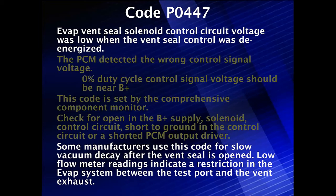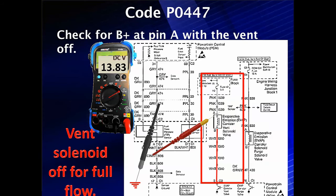In addition to all of that, some manufacturers use this code for slow vacuum decay — dropping down slowly after the vent seal is opened. Meaning it's sealed, we develop a vacuum, then we turn the seal open and it drops slowly, when it should drop quickly. Low flow meter readings on our flow meter can indicate a restriction in the EVAP system between the test port and the vent, so we're going to check for those oddball situations.